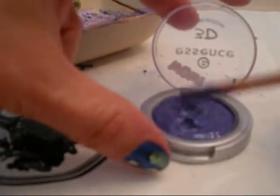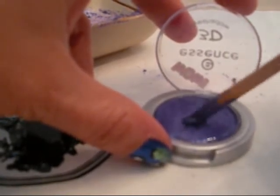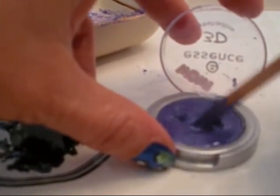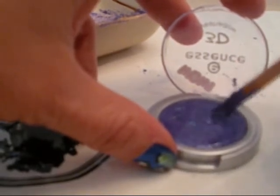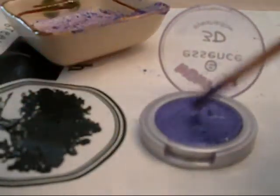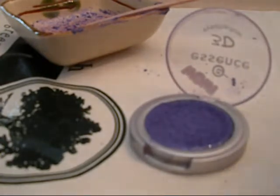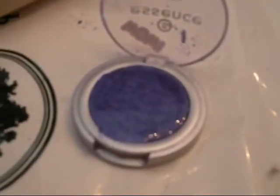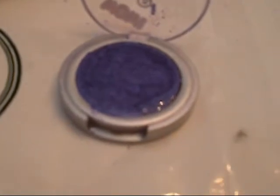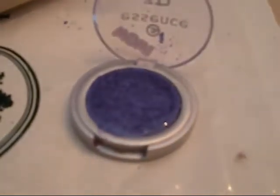I'm going to make sure that everything is mixed and that I don't have any clumps, because then your eyeshadow will become lumpy and won't be smooth. I'm trying to get rid of any air bubbles that might be in there. Now I'm going to tap this onto the table so that it smooths out the surface. I'm going to let this dry because it's wet and it needs to cure — this is going to dry for a few hours. When it becomes a little bit more solid, we are going to flatten it to take out any air bubbles.